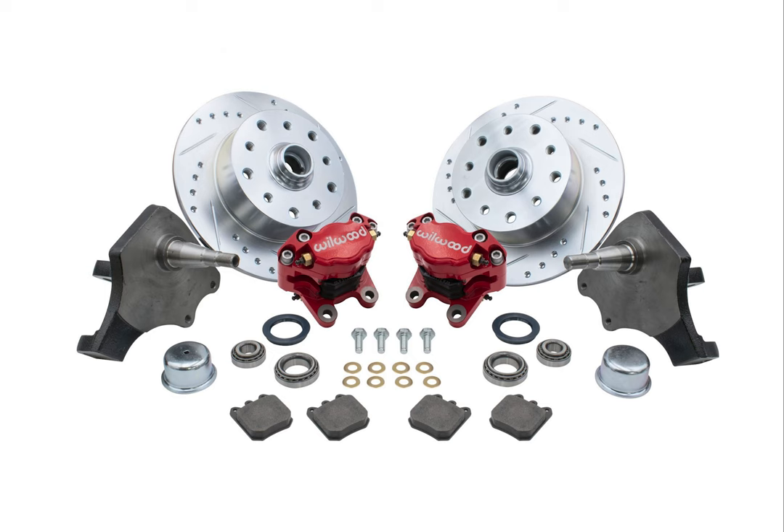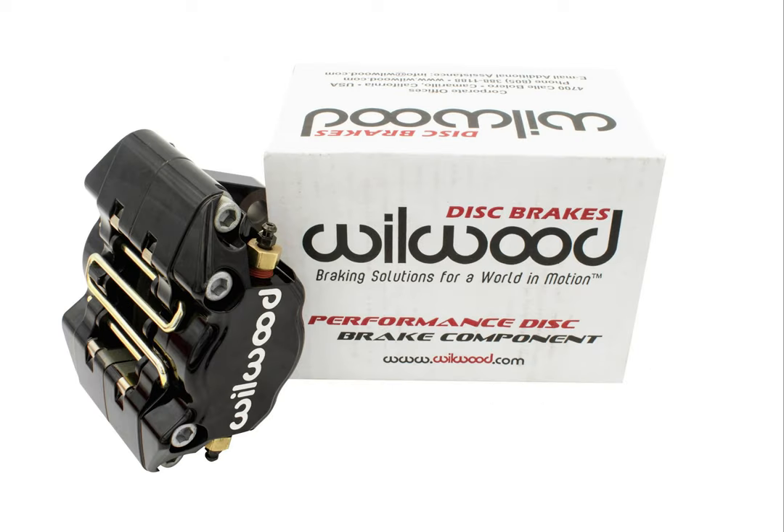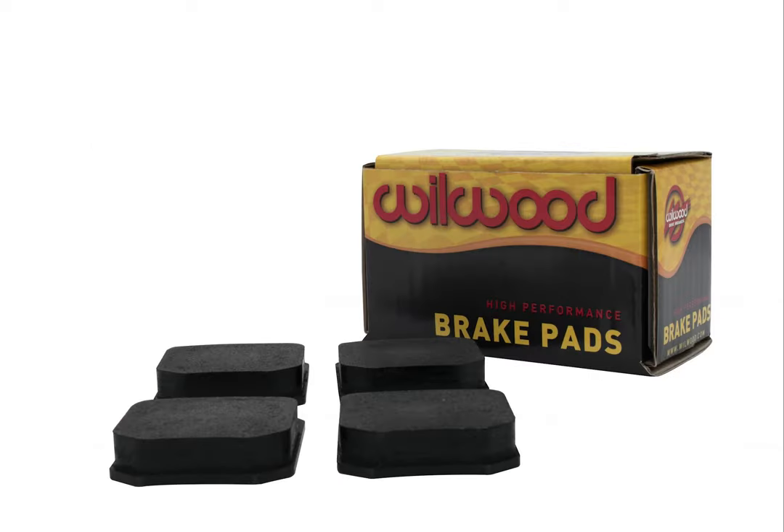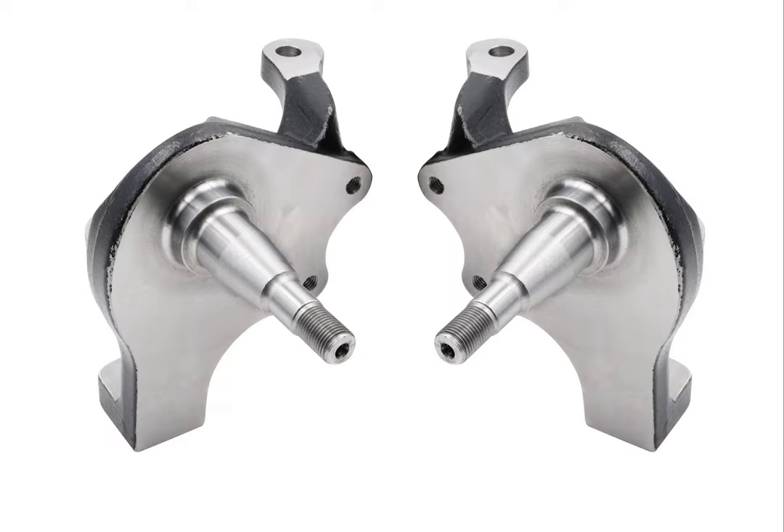Our combo kit includes the following: high performance Wilwood two piston calipers, offered in black, gray, or red finishes. Wilwood quality brake pads and caliper mounting bolts. New forged 2.5-inch drop spindles to give you that lowered stance, and still maintaining that factory ride quality.